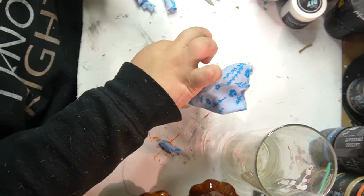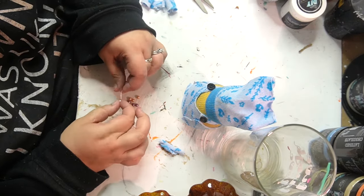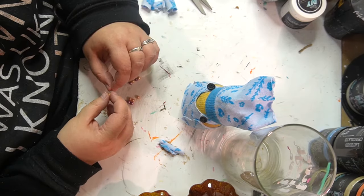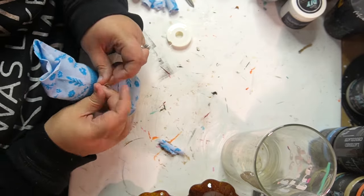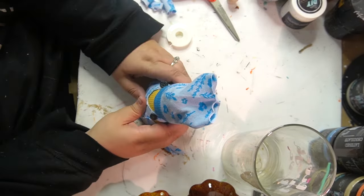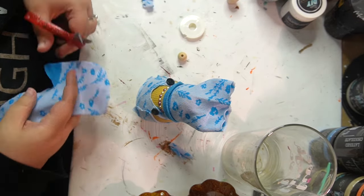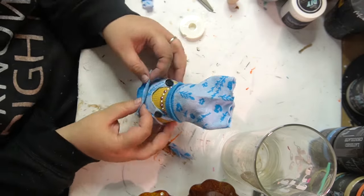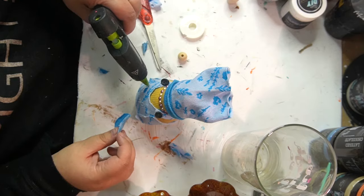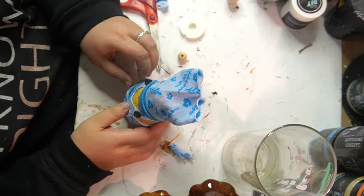I grabbed a couple of little buttons for her little dress, then a couple of little beads, and I have this stretchy material — I don't even know where I got it — and I'm using it to make her a little pearl necklace. I'm just kind of tying it around her neck and cutting off the excess. I decided she needed a little pocket on her little dress, because I was going for that bib or romper look, and I thought it would be really cute for her to have a little pocket on front of her little outfit.